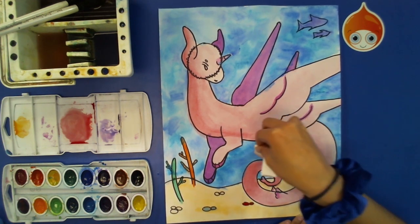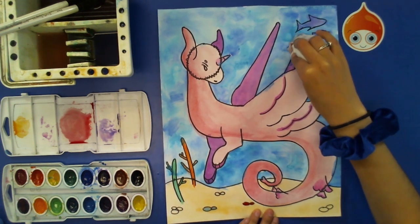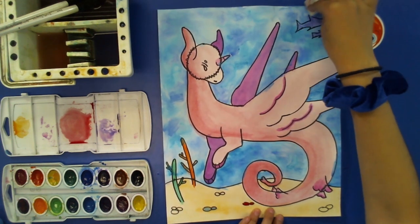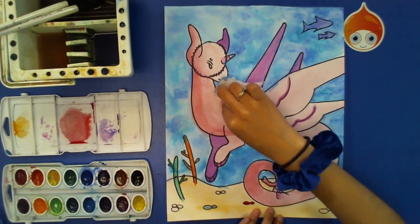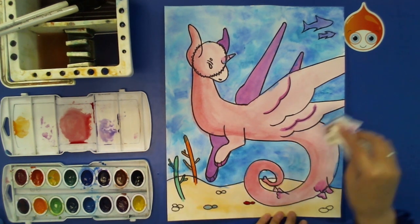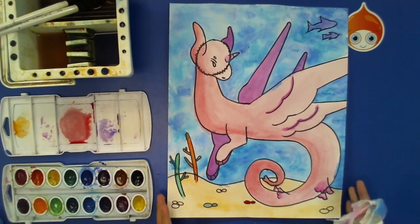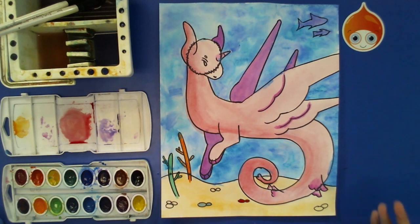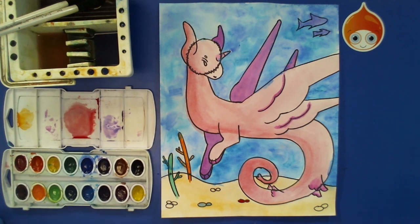Blotting will also help protect your paper from being ruined if you're using thinner paper, so it can help your picture look its best. No matter what, it's going to take some time to dry, so just wait. As you're waiting, you can pause the video and then play it again when you're ready for the color pencil steps.